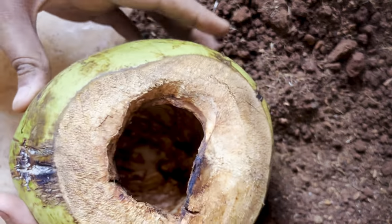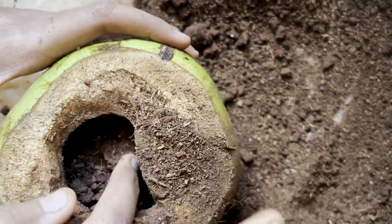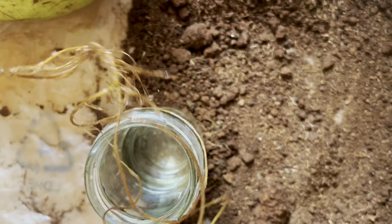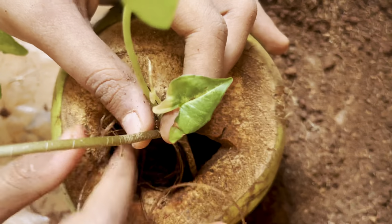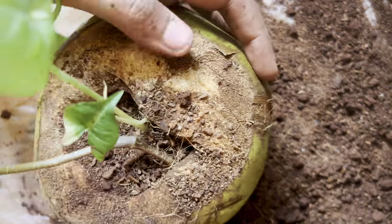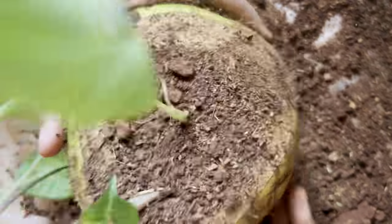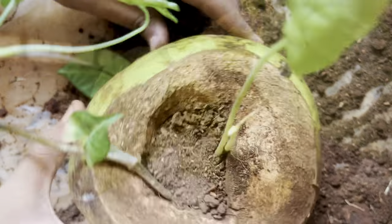Let me finish quickly for the syngonium plant as well. Here is our second coconut — filling in the potting mix. This is so satisfying. And this is our cutting — look at those roots. Without harming any of the roots, let's insert this into our coconut. And let me now add potting mix to finish it up. Shaking it to make sure all the air gaps are filled up completely. Adding more potting mix as required until it reaches the top. And finally this is also done.